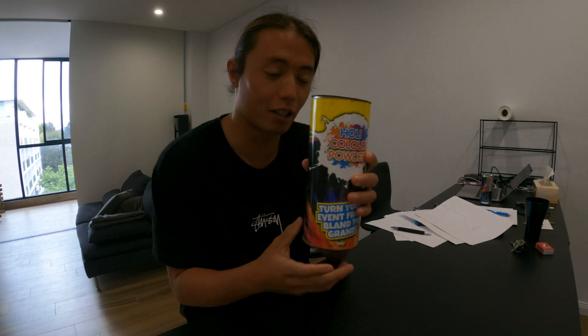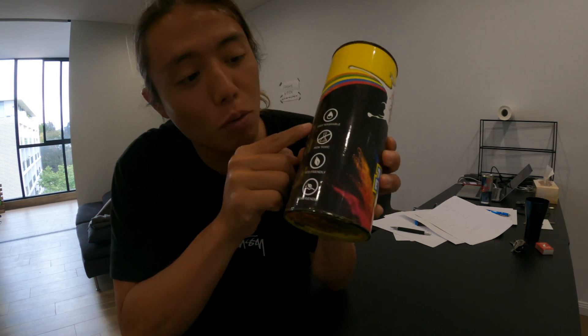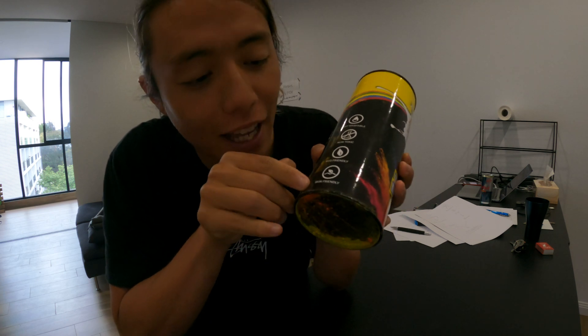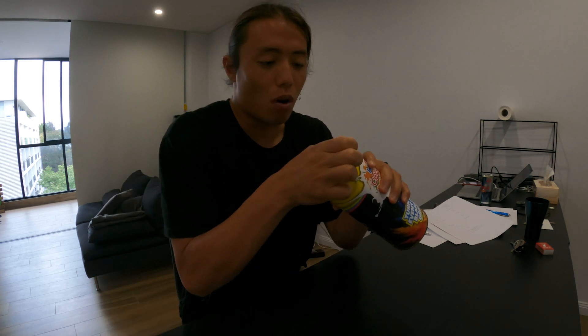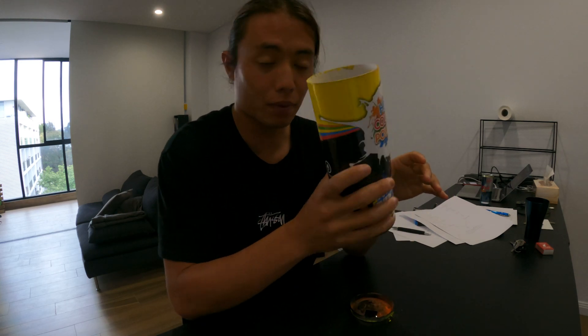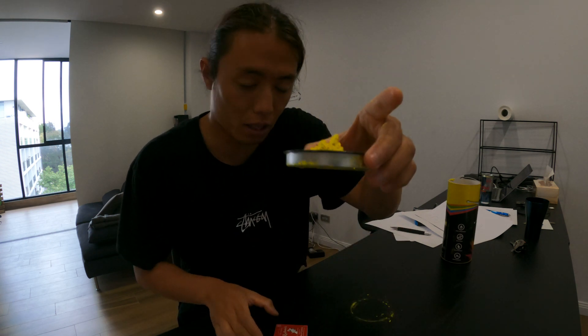This is the holi color powder. The powder itself is non-flammable, easy to wash, non-toxic, eco-friendly and skin-friendly. The reason why we're using this is that this thing itself is absolutely safe.